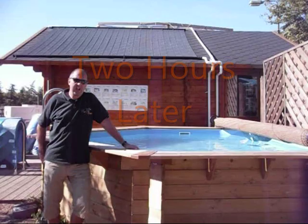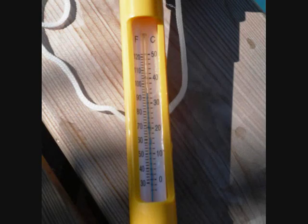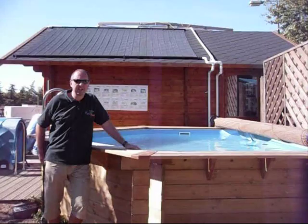The wood burner pool heater has now been running for two hours. When we started off the pool temperature was 21 degrees. We've just done a test and it's now gone up to 31 degrees. We haven't added any further wood beyond the initial supply. It's an amazing pool heater.